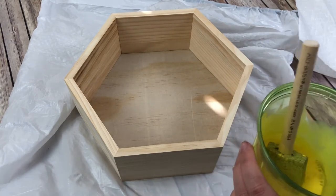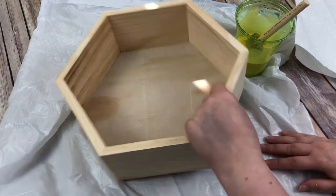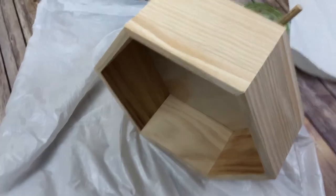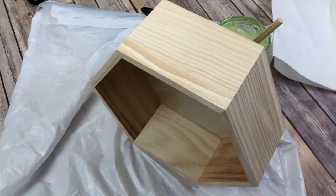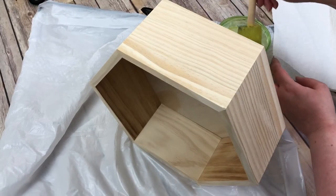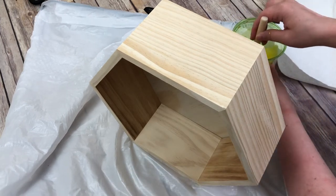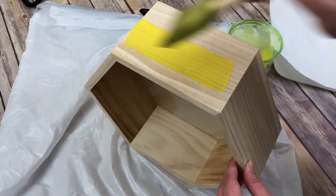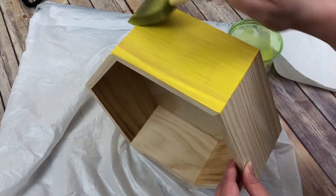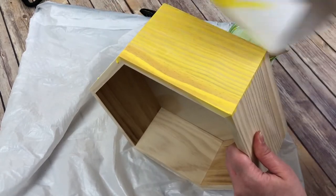I want to stain this yellow because I want it to be like a bee. So I'm going to use it just like regular stain where you wipe the stain on and then wipe it off. Let's move you up just a little bit so you can see better. So just like with any stain, all I'm going to do is take this mixture and just wipe it on the wood like that. You see, it's a nice bright yellow. So I'm going to wipe that on the wood and then come behind it with a paper towel and wipe it off because I don't want it to be painted solid yellow.